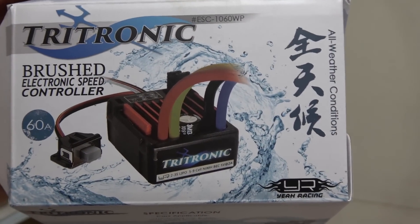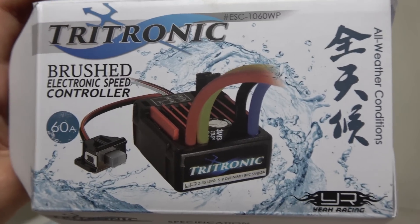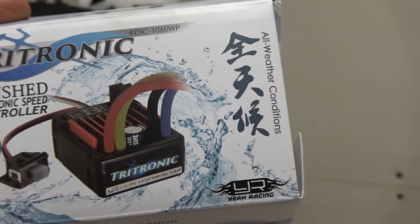Today we are reviewing the Tritronic 60 amp brush speed controller from Yi Racing. You can get this thing for about 20 bucks from RCMart.com. It says usable in all weather conditions — let's put that to the test.